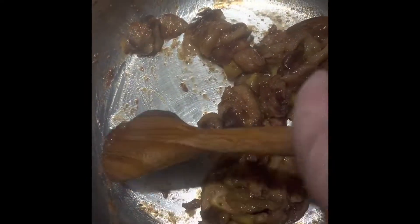When it sticks, add a little bit of water, not that much, and scrape it. It's great to get everything that sticks in the pot. Continue simmering it for 15 minutes, always checking on it so it doesn't over-stick. Use a wooden spoon.